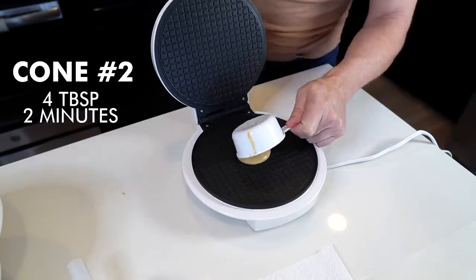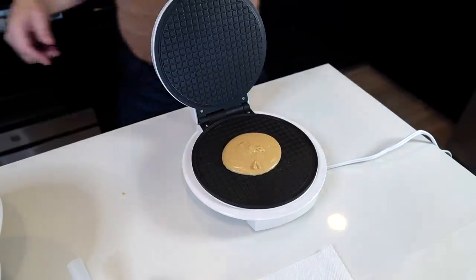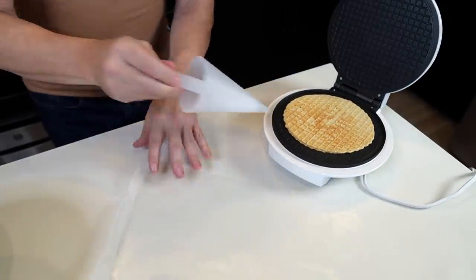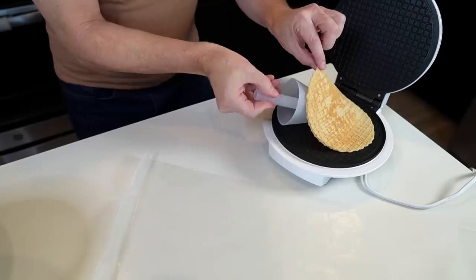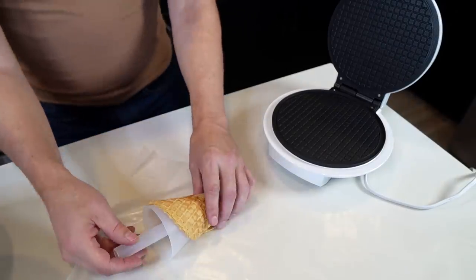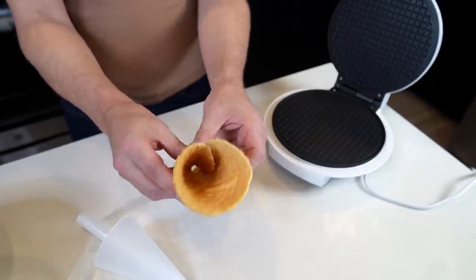It's preheated again — it took me longer to put the cone away than for it to preheat. Four tablespoons this time; that looks like a lot more than the first. Two minutes and we'll check it out. This one is a little bit flimsy feeling — I need to go a little longer next time. It's kind of coming apart. But that's not a problem; I knew I was going to have a couple practice rounds. This is practice round number two — I'm going to get this right.